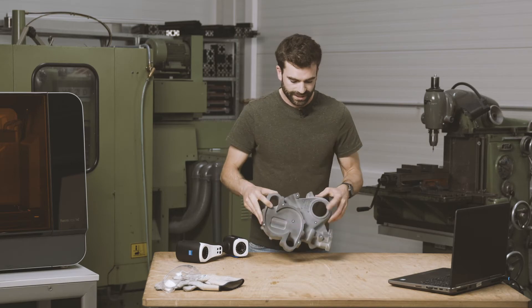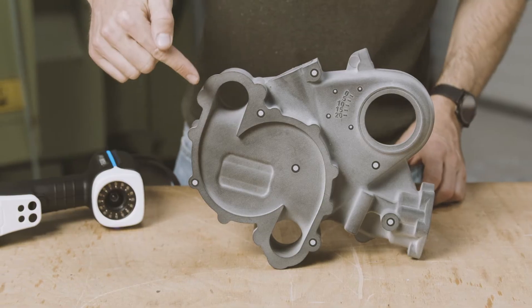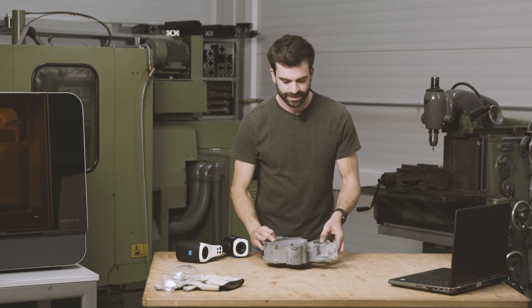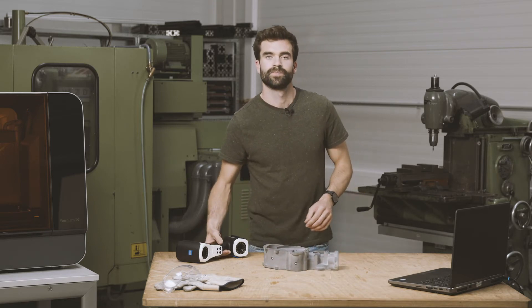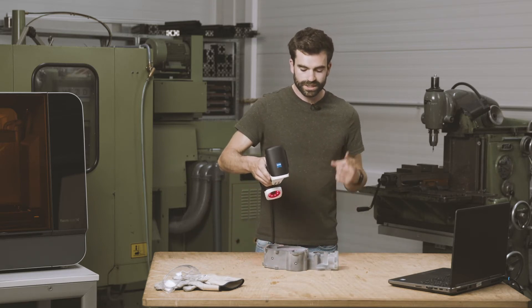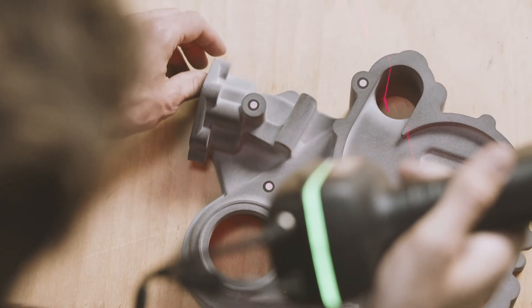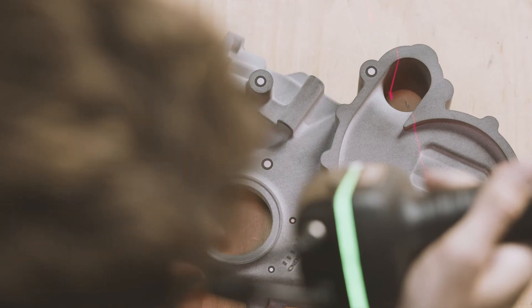You have also noticed that this part features deep holes and difficult to reach areas. For this, we use our second scanning mode, which features one single red laser line to be able to get all the data in the narrow and hard to reach areas.